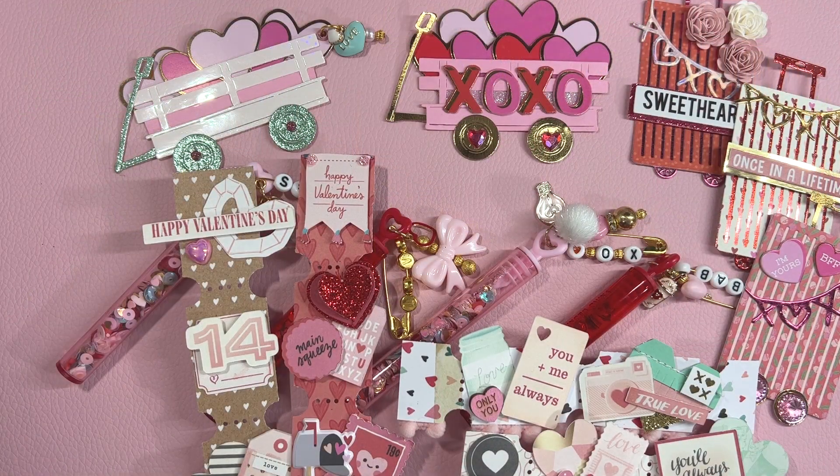This is all the embellishments that I made for this video. Let me know which one is your favorite embellishment so far. Thank you so much for watching — until next time, bye!